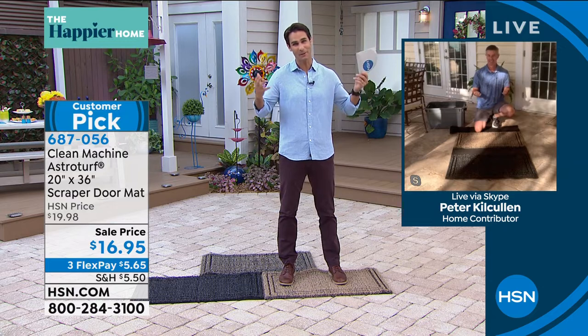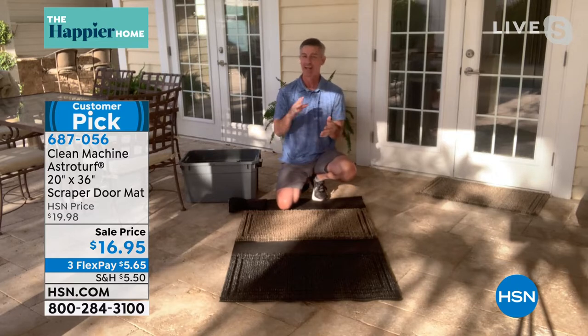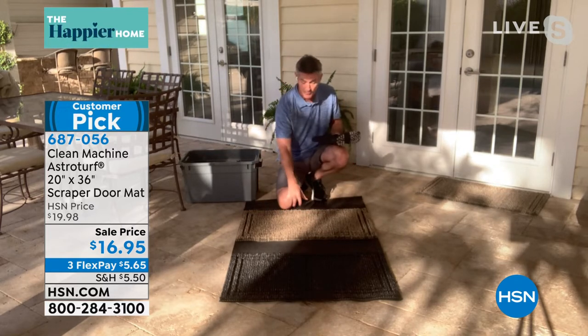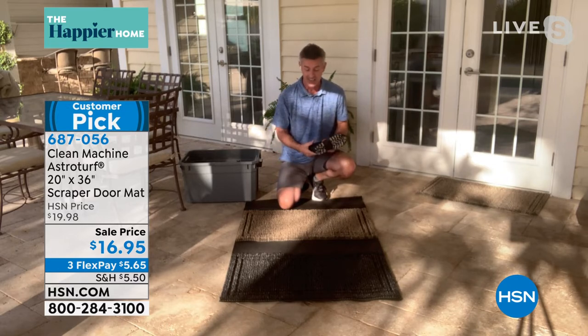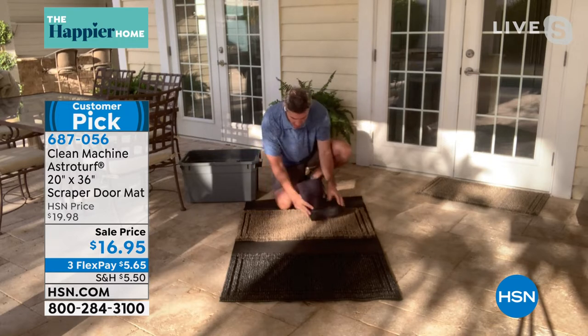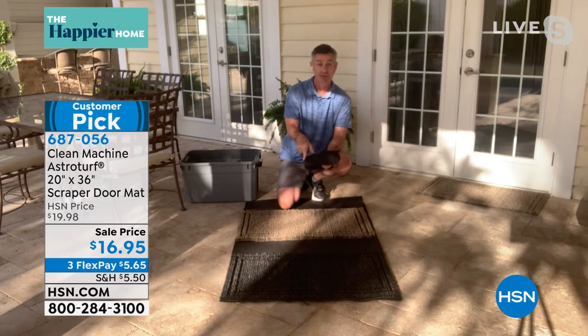AstroTurf — I grew up in Houston, it reminds me of the AstroDome, but this stuff is strong. Exactly, and the best way to protect your floors and do less cleaning is to make sure you keep that dirt from getting into the house. So we've got our AstroTurf mat right here. We're going to take this boot — it's got some sand on it — and just wipe your feet a little bit. You can hear how strong those AstroTurf blades of grass are.